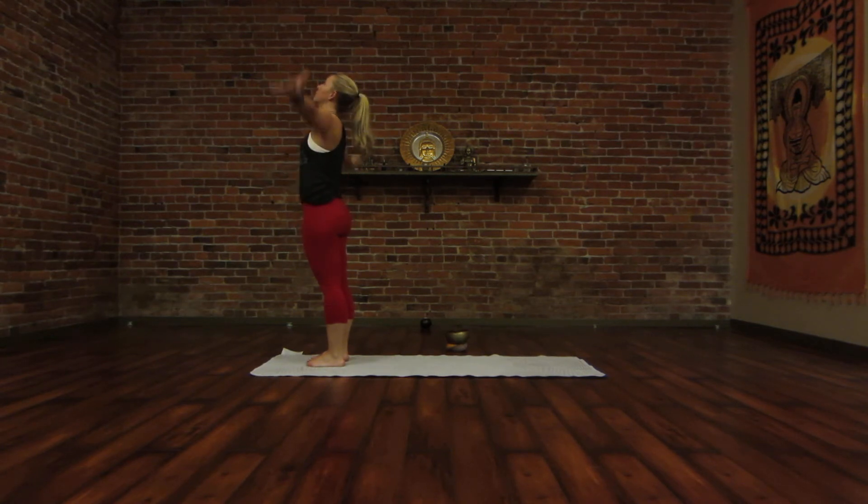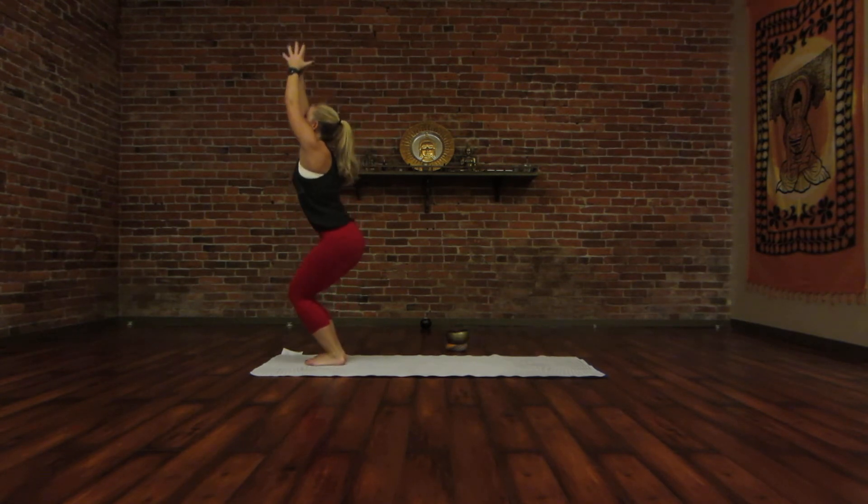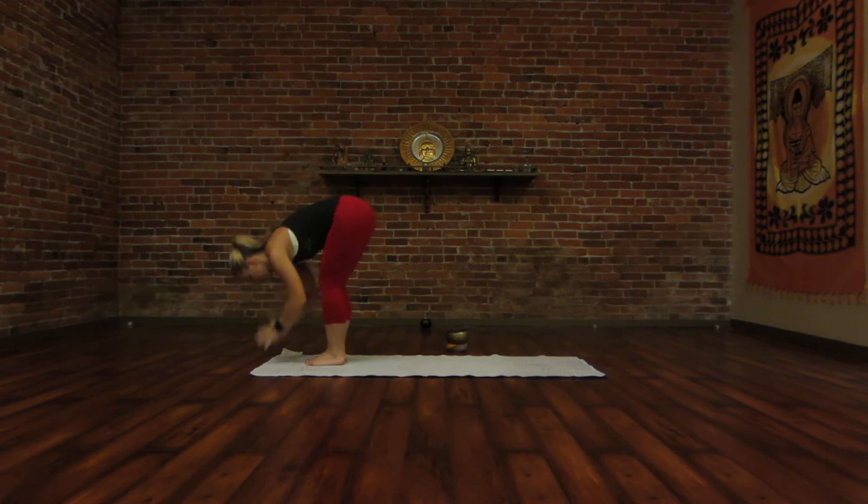Take an inhale, sweep your arms up once more. Toe heel your big toes to touch, and exhale, sit down into your chair pose, allow your fingers to come apart. Gaze up, arms are near your ears. Inhale, find length. And then exhale, tilt your pelvis under, engage your core. And exhale, swan dive forward fold.